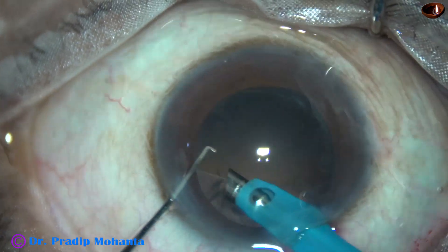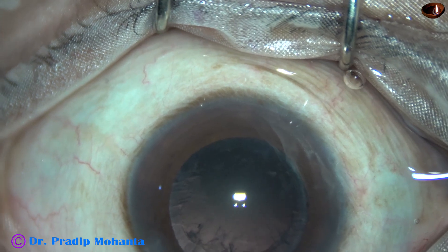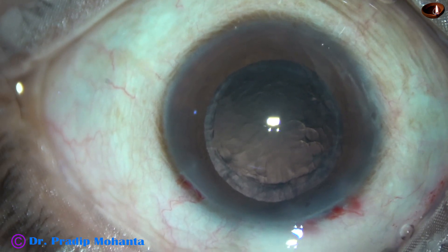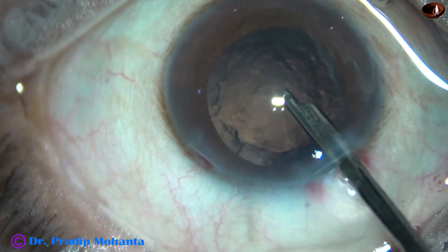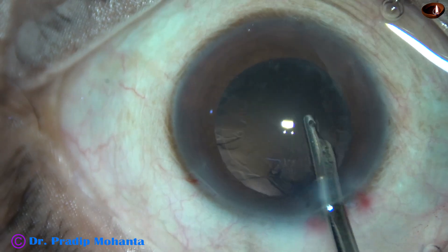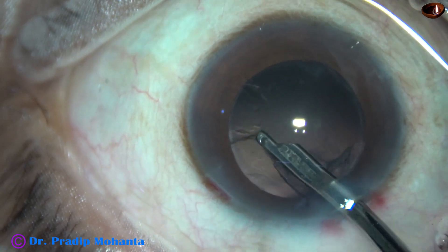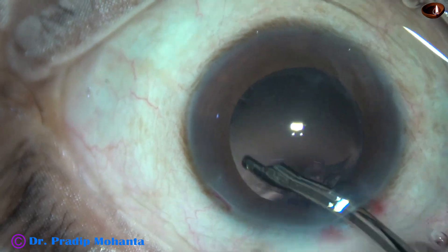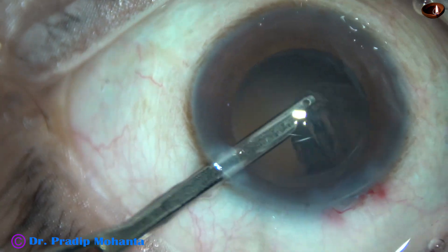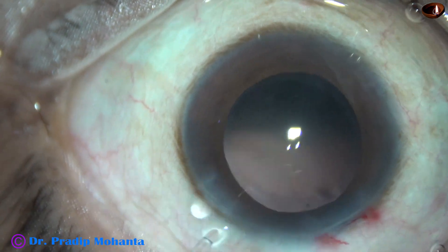I tried to remove the cortex from 2 o'clock by the FECO needle itself, but it didn't come. Injecting some viscoelastic — 2% HPMC. Now I am going to use a 23-gauge Simcoe cannula for removal of the cortex. The cortex all around has come out. Only the sub-incisional cortex is still remaining. Going through the side port to remove the cortex from the sub-incisional area.